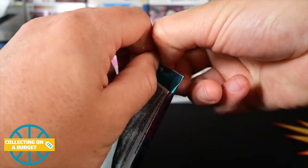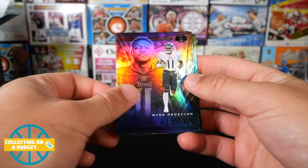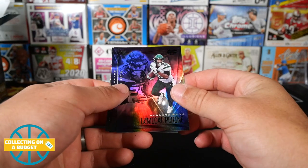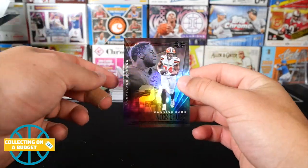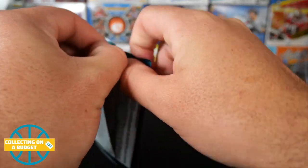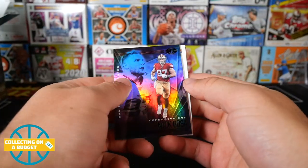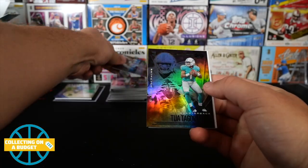AJ Brown, Christian McCaffrey, Devin Duvernay, La'Mical Perine — a couple rookies there. Roquan Smith and Nick Chubb. All right, so here is our last pack — should have our mem card in it. Nothing is guaranteed with Panini but pretty sure this is a bigger pack. Let's see if we can get a Tua or Herbert as well as the mem card. Nick Bosa, DeAndre Hopkins — calling my shot for Tua.